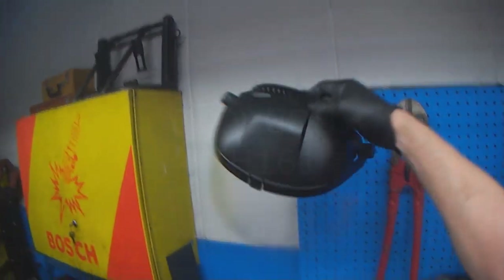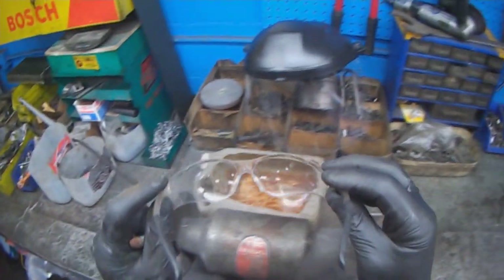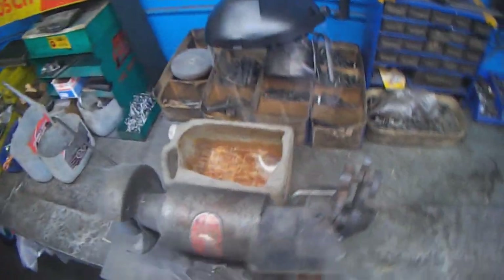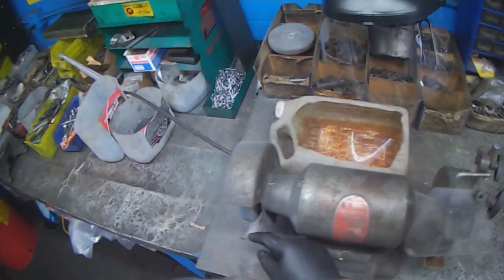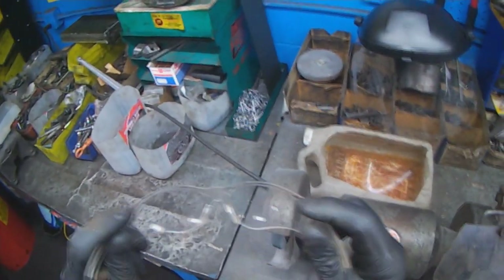Tool of the week: full face shield. I've been using stuff like this for the longest time, but what happens when you wear regular glasses, especially when grinding, is pieces bounce off of the grinder and they go up underneath the glasses.